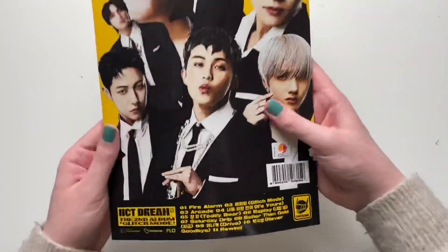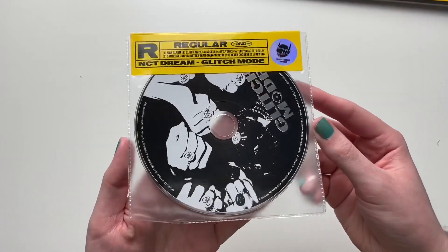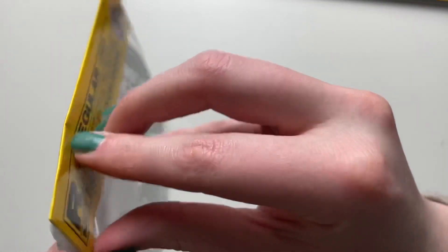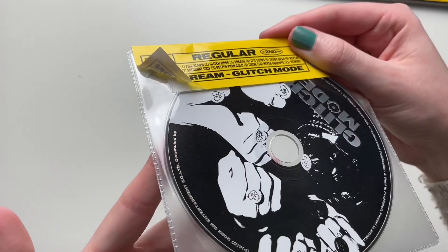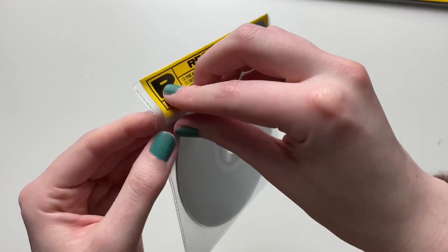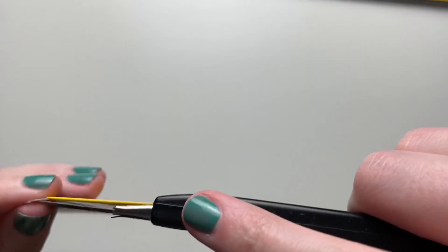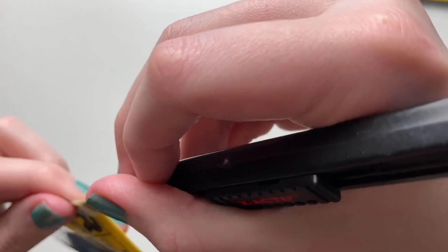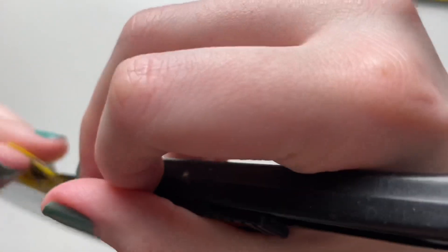That is the credits, and yeah, it's very interesting that the CD was on the outside. To get the CD out — help! I would recommend cutting through the top. I don't know why SM did this, but I have lots of questions. This is literally why I hate SM — they pull this kind of crap. I have to do this so I can play the CD.